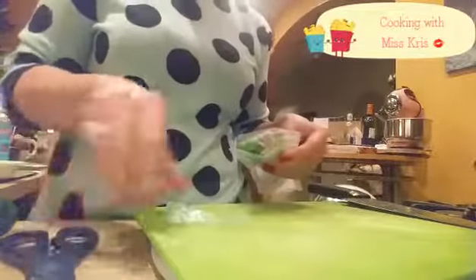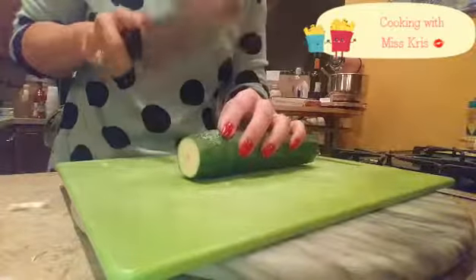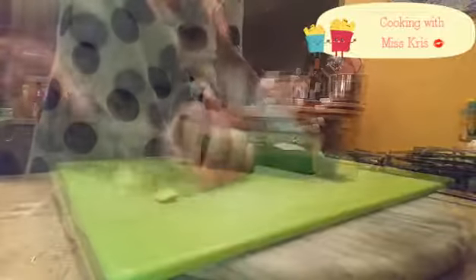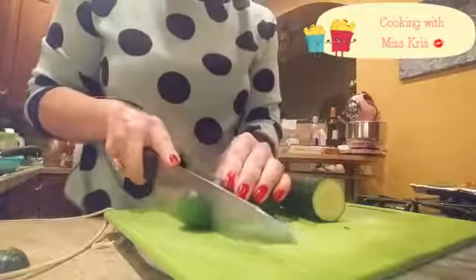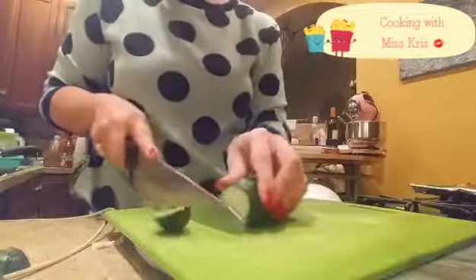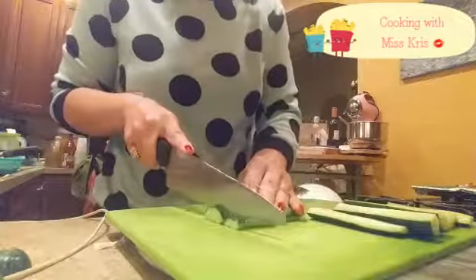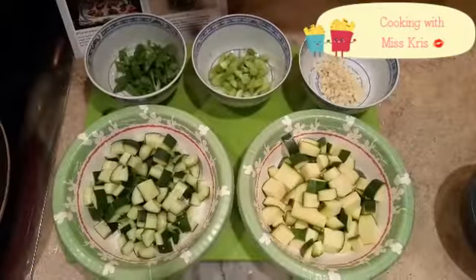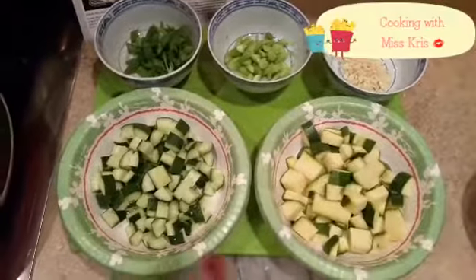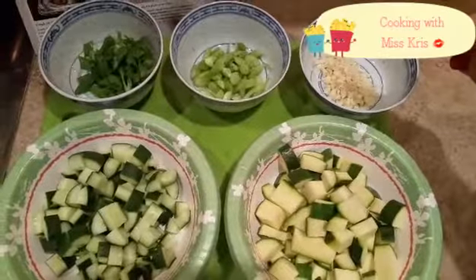Let's get to work on these scallions now. The recipe wants me to small-chop the zucchini. For the cucumber, I have to scoop out the seeds, and then small chop what's left. Looks like all our mise en place is ready to go. Our zucchini is nicely chopped, as is our cucumber. The scallions are sliced, white separated from the green tops, and our garlic is nicely minced.